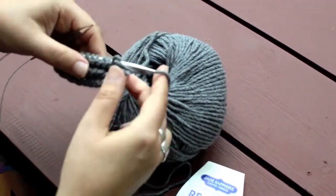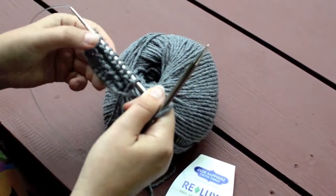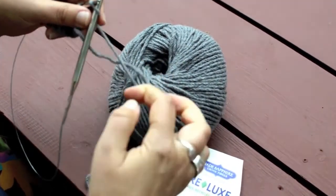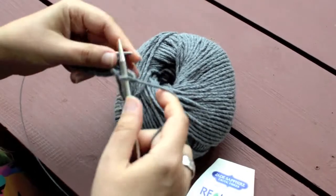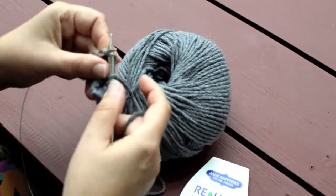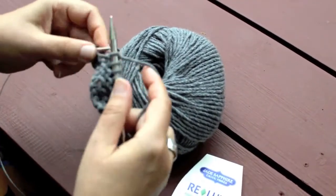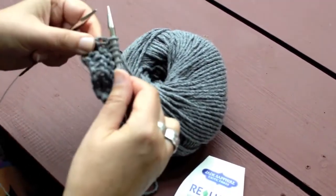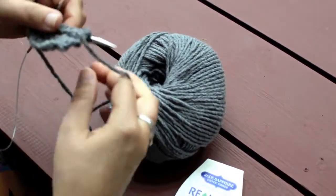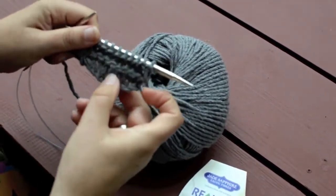Our knit bumps are lining up, so between each row of bumps you have a row of Vs. This yarn is knitting beautifully — it feels good, it's nice and soft. So there you go: cable cast-on with a little bit of knitting.